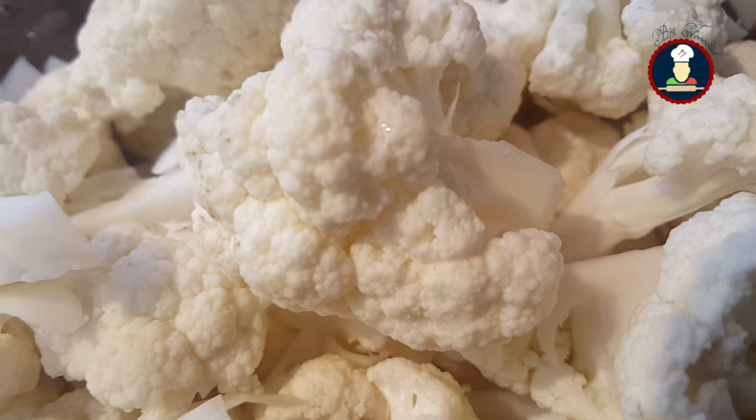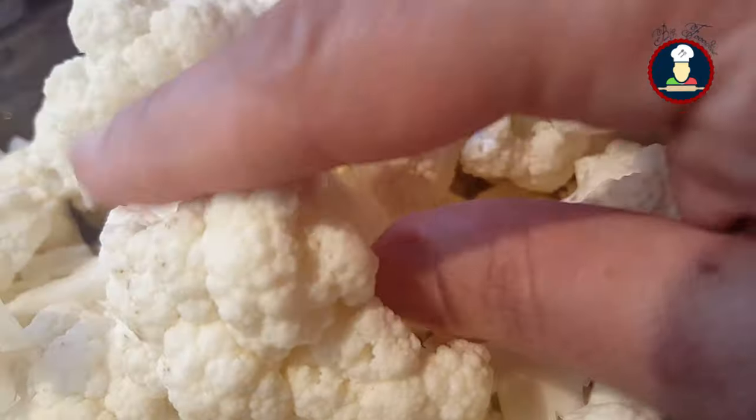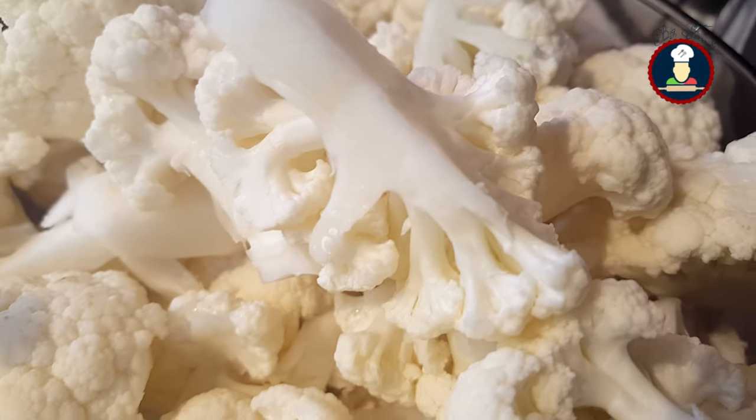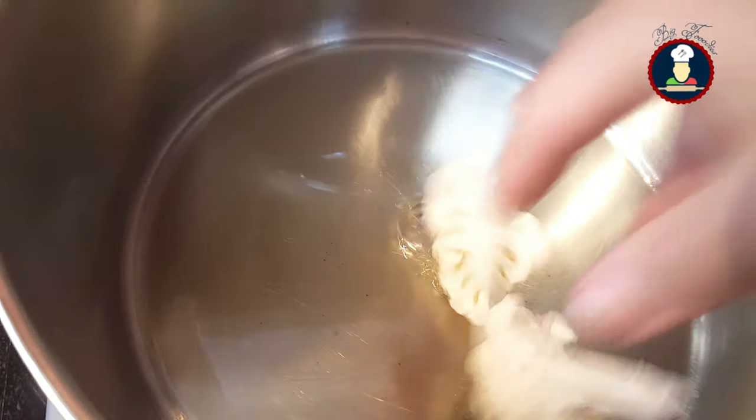To make gobi masala, we have taken one big size cauliflower and we need to cut them in big size pieces like this. Make sure to wash and towel dry them thoroughly. Now we need to shallow fry them in oil. If you don't mind the oil, you can also deep fry them.